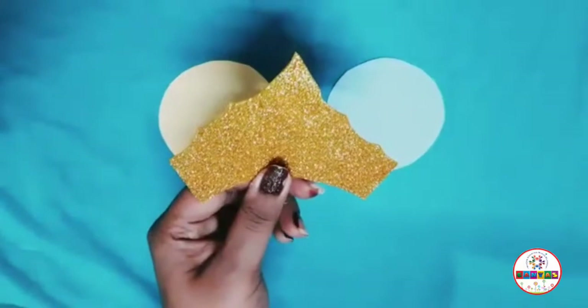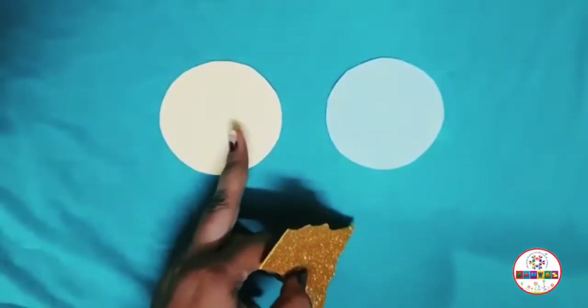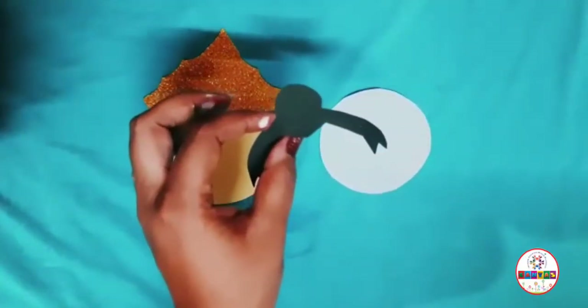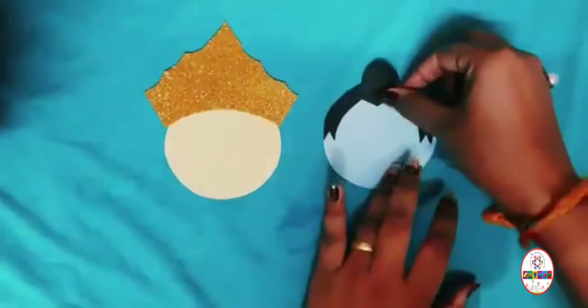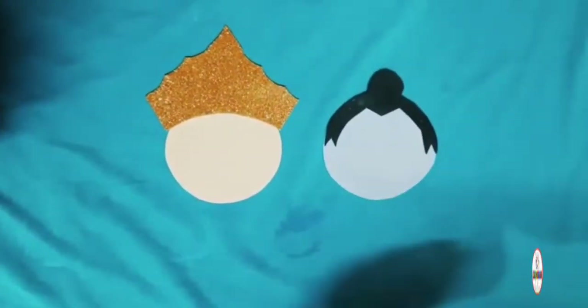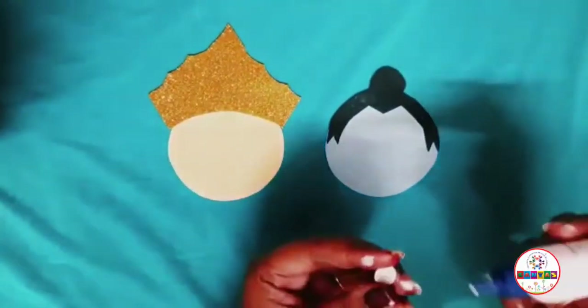First, take both the circles. Paste the crown onto the yellow circle, and for the blue one, paste the hair as shown. Then paste the googly eyes onto both the circles.